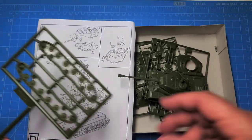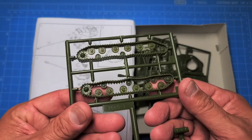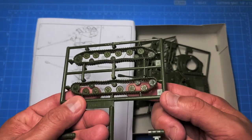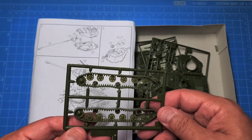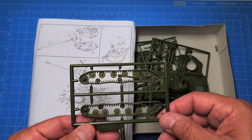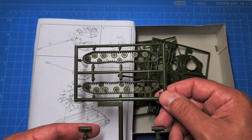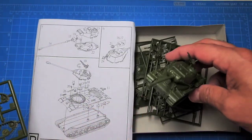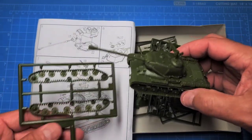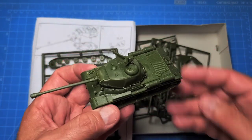I've built three or four of these kits before, and when I first got them I thought they were no good because the plastic is kind of transparent. But don't worry — they paint up really nice. You just have to be careful pulling pieces off the sprue so they don't snap on you. Anyway, I hope you enjoyed this unboxing — don't forget to like and subscribe, and we'll see you on the next one.